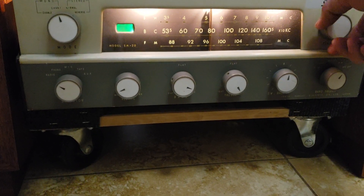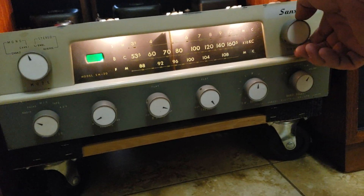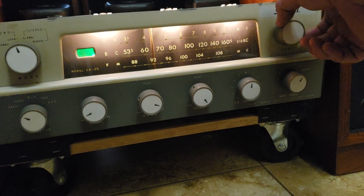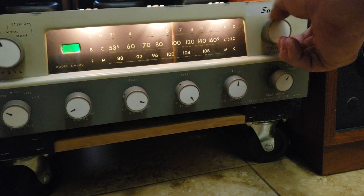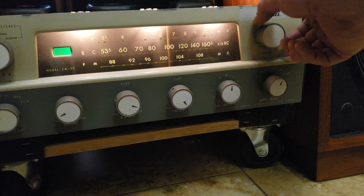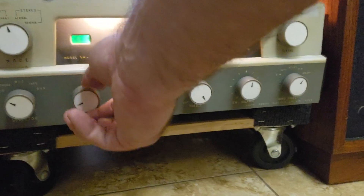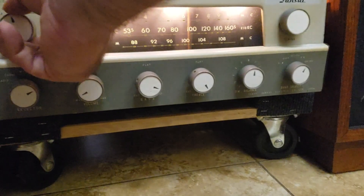The tuner looks real good on it. I picked up a station — it was a credit repair ad, which is kind of annoying — but it shows the FM is working and the tuner display looks great.